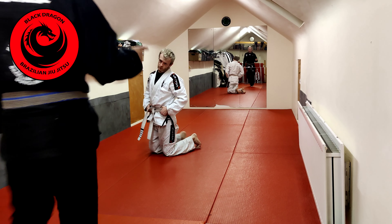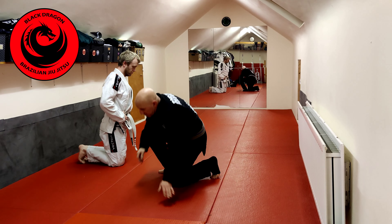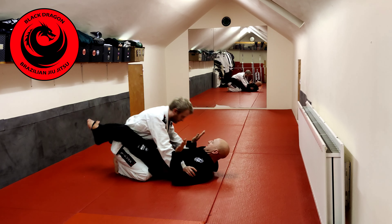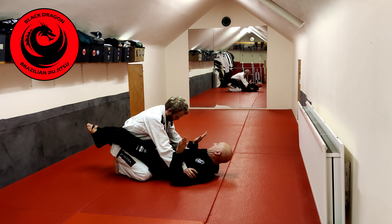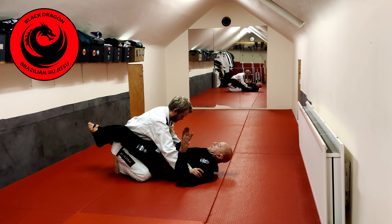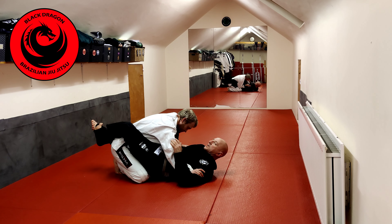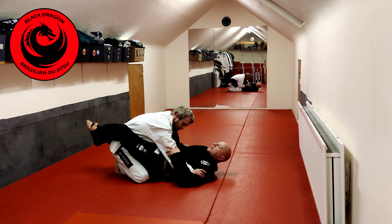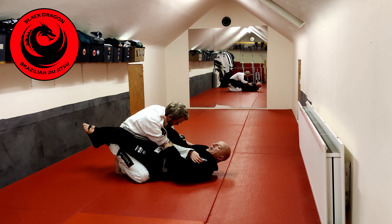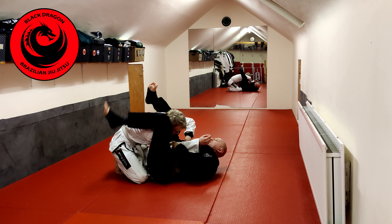The last technique in the cross collar series is the pendulum sweep from the top lock position. Shae is controlling the inside space. I bring my right arm towards my head and swim inside. From there I make the cross collar grip with elbows tight. I then lift my hip and start pushing Shae's right elbow to get inside his shoulder, climbing into the top lock position.